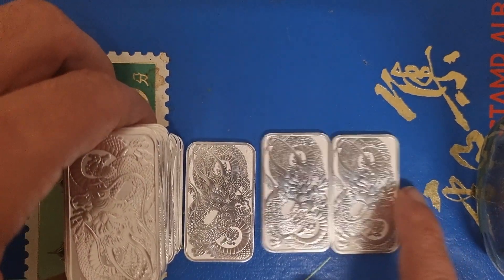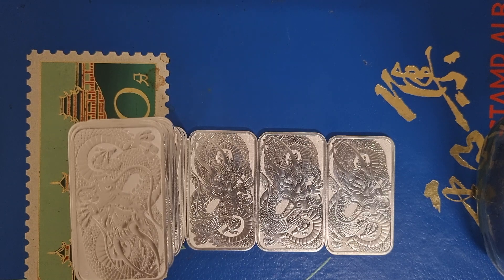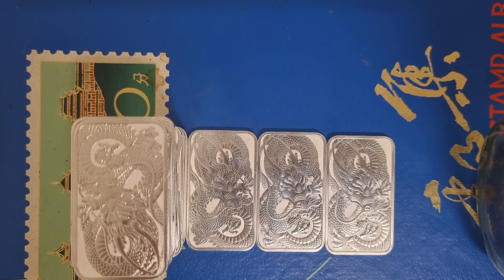I'm going to tell you what price I paid and what my thinking is. The spot price in Australian dollars is about $32 something for silver. I paid $41 a bar, which is just a little bit less than $9 Australian premium — pretty much $7 USD premium. I bought them for $41 and people are already selling them on the secondary market for $50, $51, $52, $53. Last year they ended up being sold for $60 and $70.